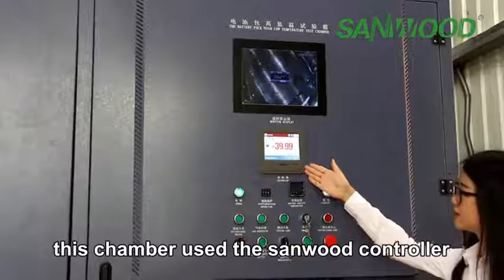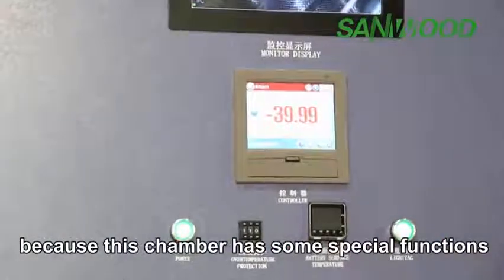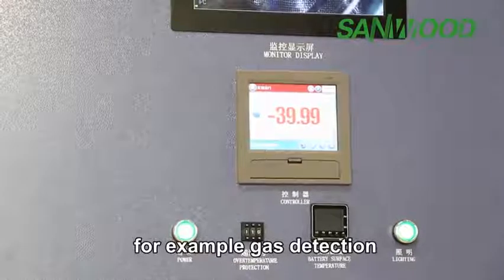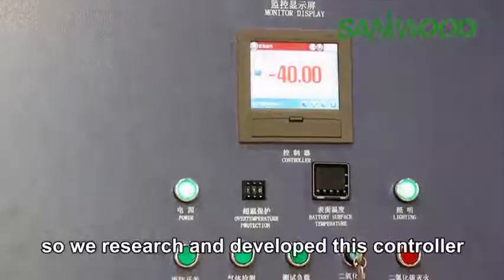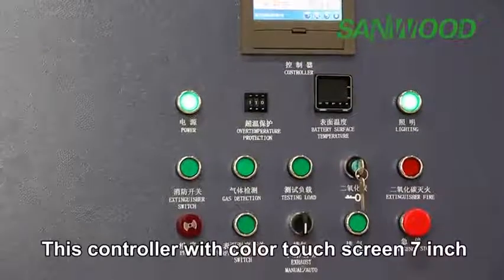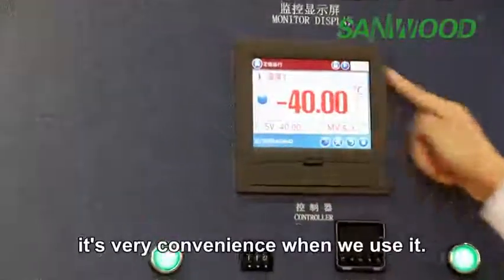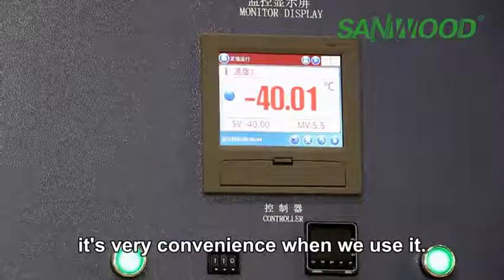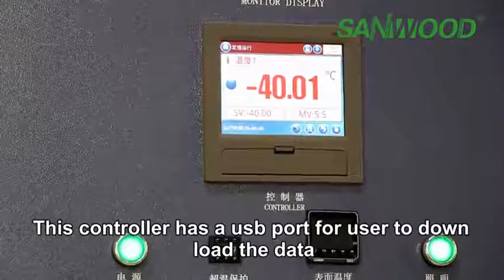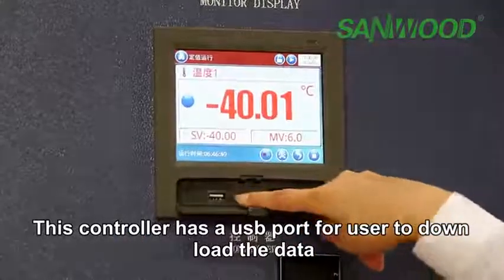This chamber uses the Sandwood controller. Because this chamber has some special functions — for example, gas detection and fire suppression — we researched and developed this controller. It features a 7-inch color touchscreen and is very convenient to use. This controller also has a USB port for users to download test data.